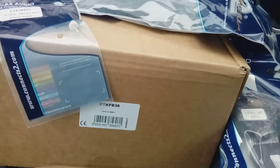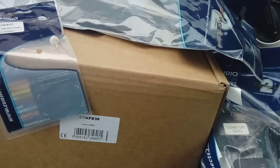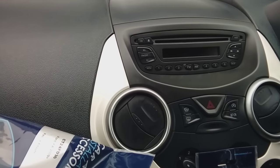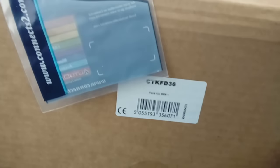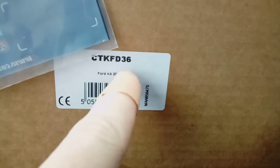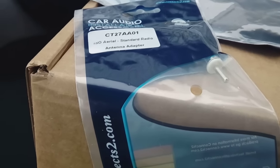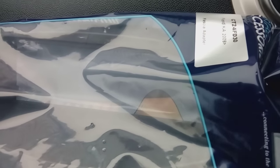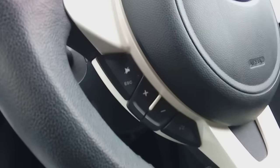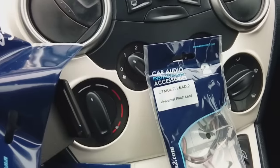Hi guys, welcome to another one of PJ's quick radio removal guides. Today we are working on any Ford Ka 2009 onwards with this sort of dashboard. We have a Connects2 kit installation kit here. In this kit you will get various bits and bobs: an aerial connector, a fascia adapter, a steering control harness if you've got buttons on the steering wheel to control your volume, and a little adapter lead.